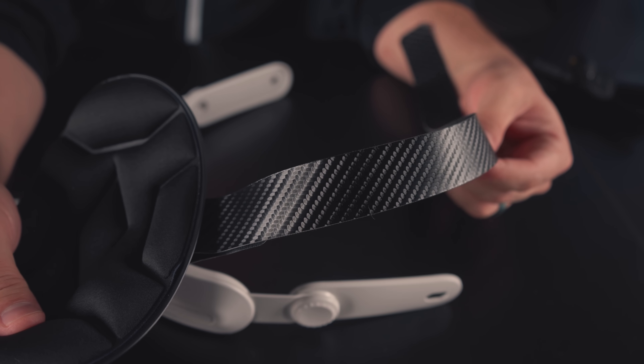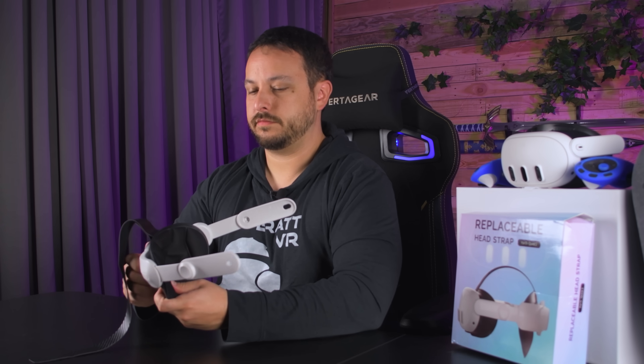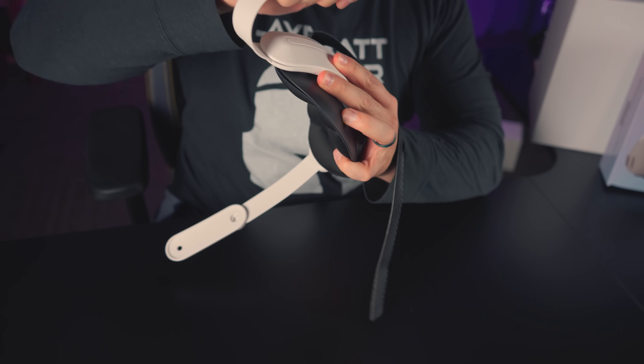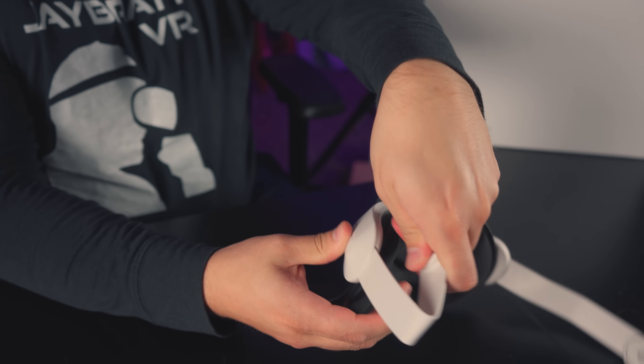Do we even want to bend test this? I'm kind of scared. It didn't snap — it just stays there bent. Look at that. I've never seen one do that before. That's kind of fun.